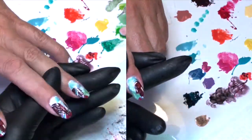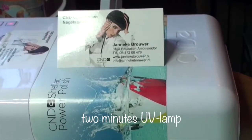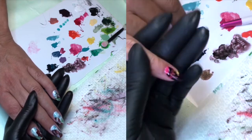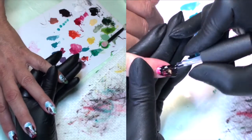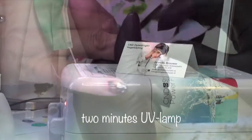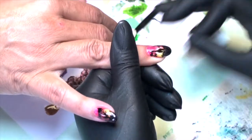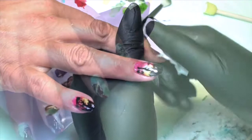Once your details are finished, make sure to cure it in the lamp for 2 minutes, after you've taken off any residue from the skin. Then use top coat to seal off your work and cure in the lamp again for 2 minutes. After this, take off the sticky layer — the top film — with isopropyl alcohol, and you will now see that the top film made all your details stand out, thanks to its shining layer from the UV lamp.